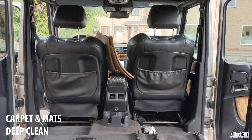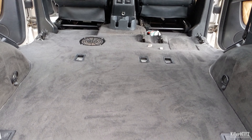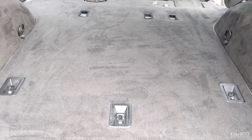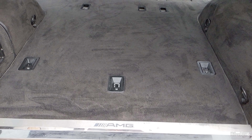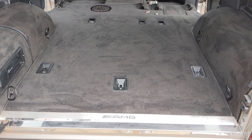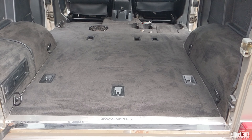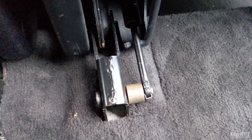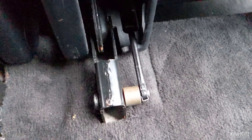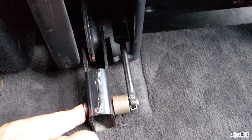My G-Wagon has spent most of its life thousands of miles away in Dubai, being used to traverse sand dunes while the previous owner went motorbiking. The interior is in good condition, however sand and dust always seem to be present within the car however much I clean it. My solution — which might seem overkill to some — was to completely remove all the rear seats and take the carpets out of the car for a deep, deep clean.